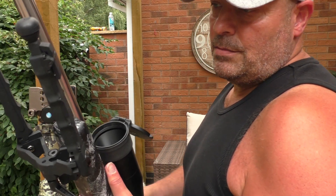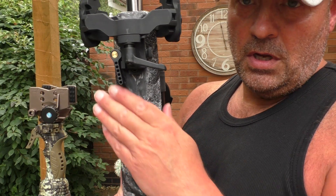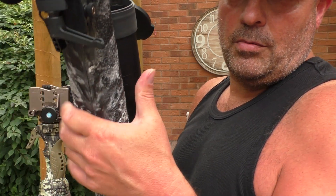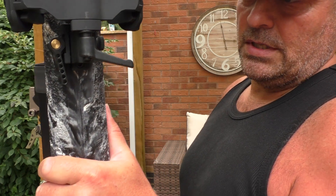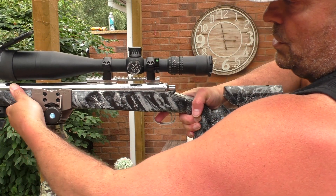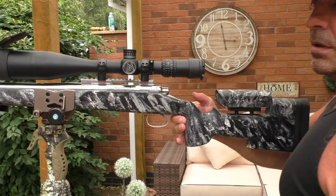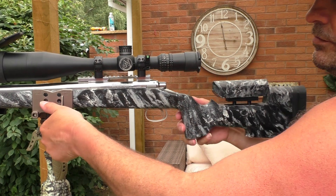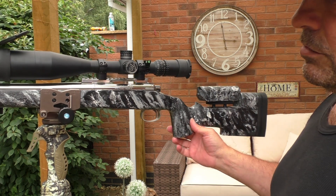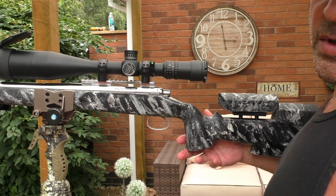This is the 6.5x47 — it has the widest stock of any of my rifles, with a big fat forend. You should find it goes in here with no issues. Just find your balance point and — I haven't even done it up yet — there you go. This rifle is probably close to about 15 pounds, so no issues with weight.